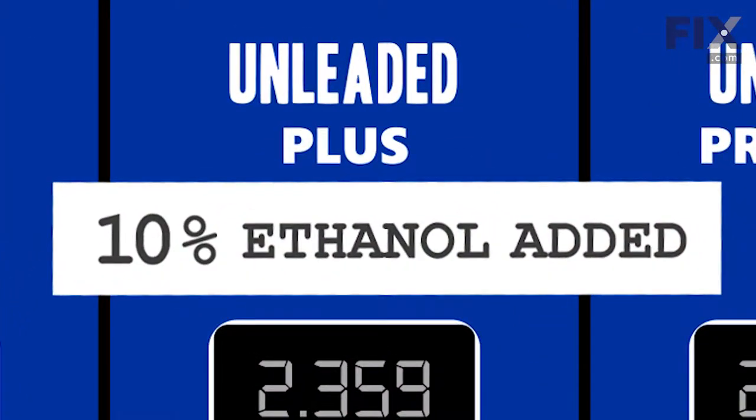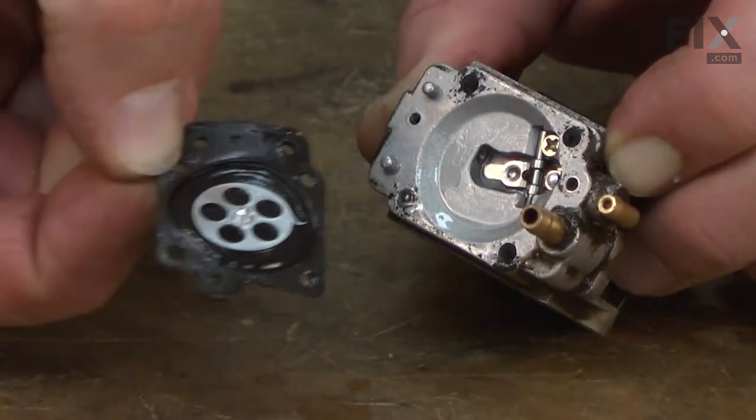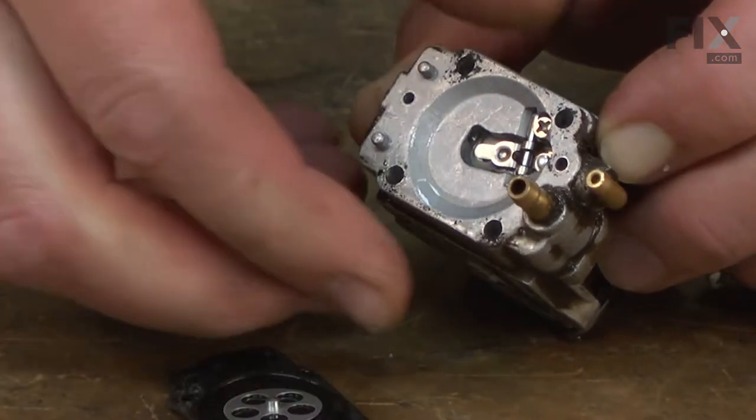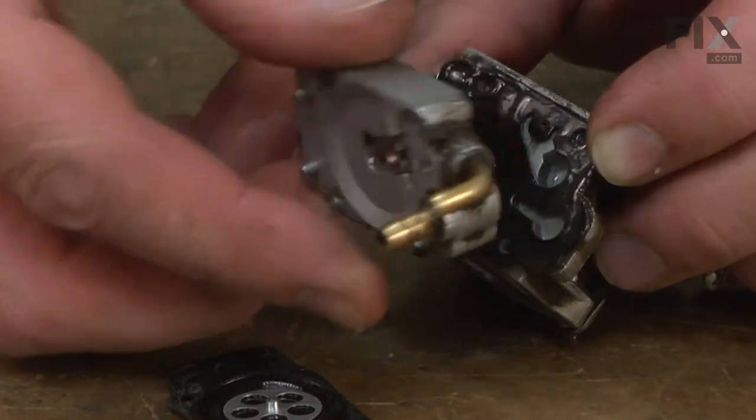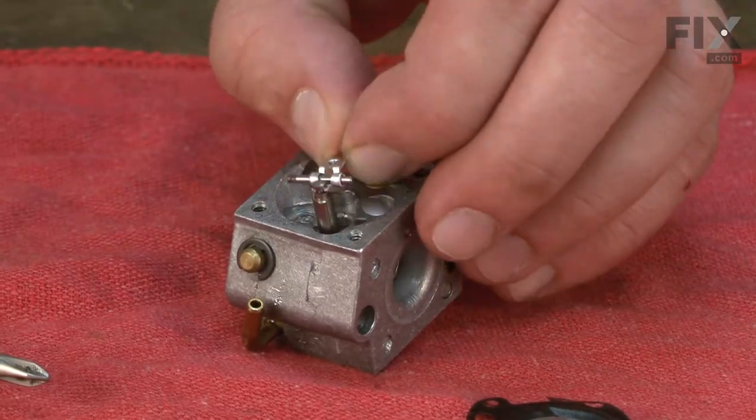Today, many areas have ethanol added to their fuels, and ethanol creates even more problems. The ethanol attracts water, which then forms an acid. The acid will corrode the metal inside of the carburetor, blocking passages and often causing the metering needle to stick.